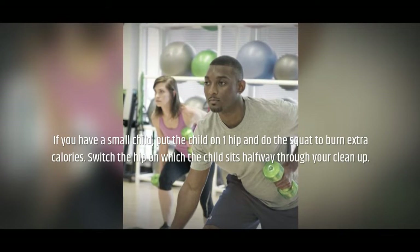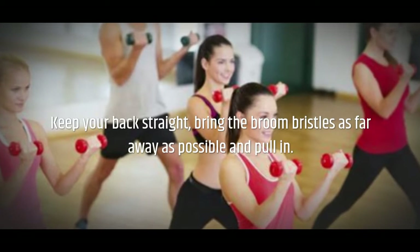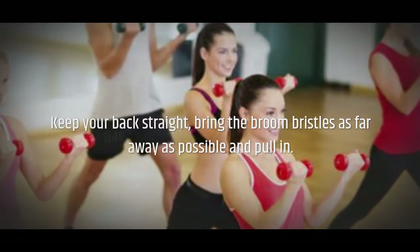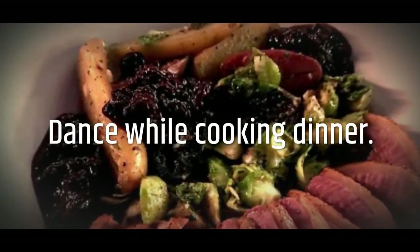If you have a small child, put the child on one hip and do the squat to burn extra calories. Switch the hip on which the child sits halfway through your cleanup. Squeeze in your stomach and oblique muscles as you sweep. Keep your back straight, bring the broom bristles as far away as possible, and pull in. Do this for five minutes in each room, up to three times per day.